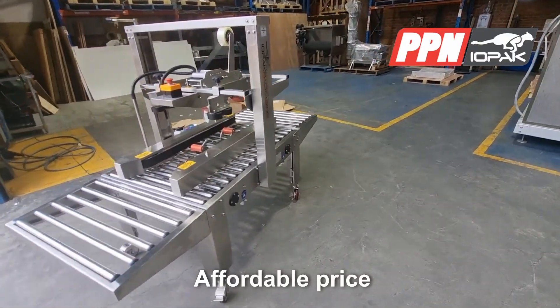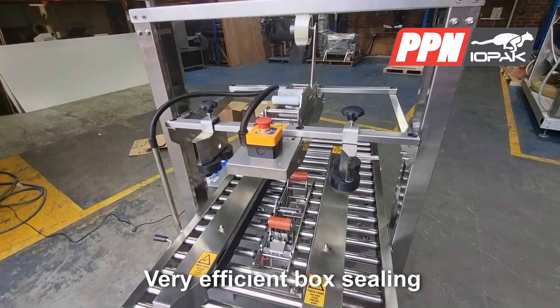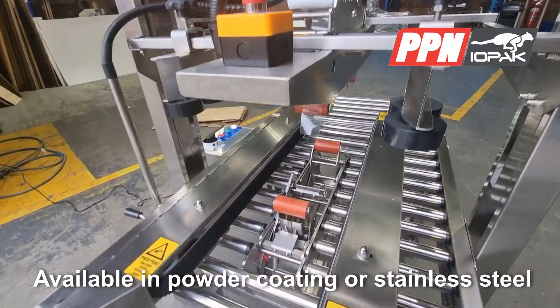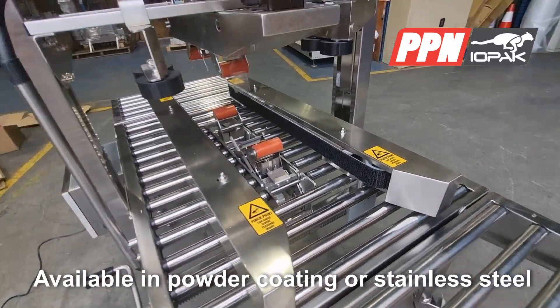Making Iopac carton tapers the perfect choice for efficient box sealing. The 5050 X side drive, as seen here, is available in a durable powder-coated finish or stainless steel for harsher environments.